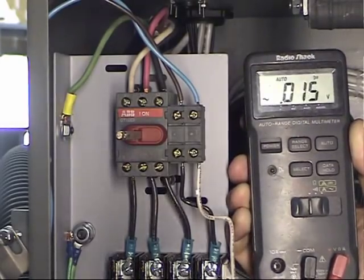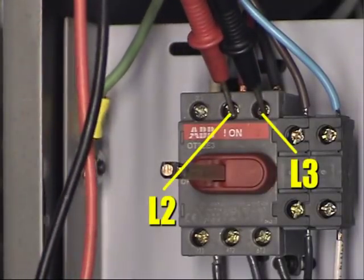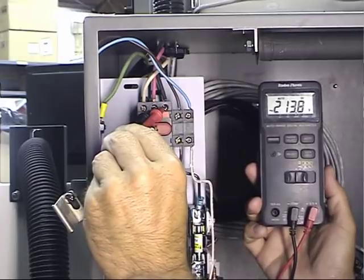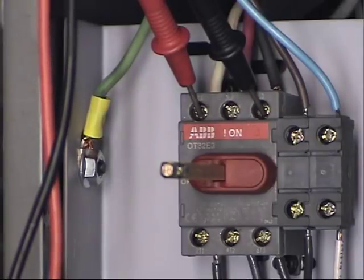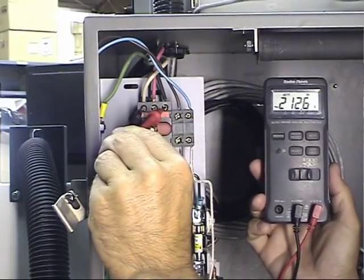Now I'm going to check L2 to L3 to see what power we have between those two. The voltmeter says 213 volts — looking good. Between L1 and L3 we have 212 volts as well. That's looking real good.